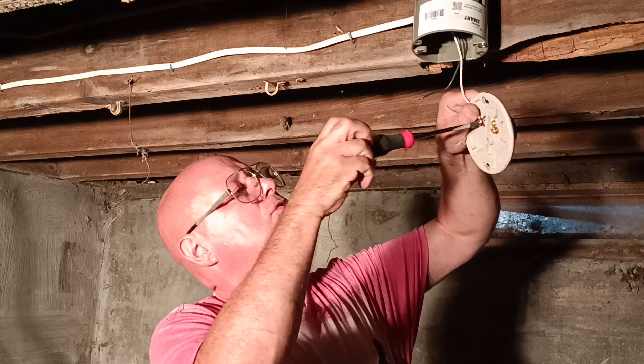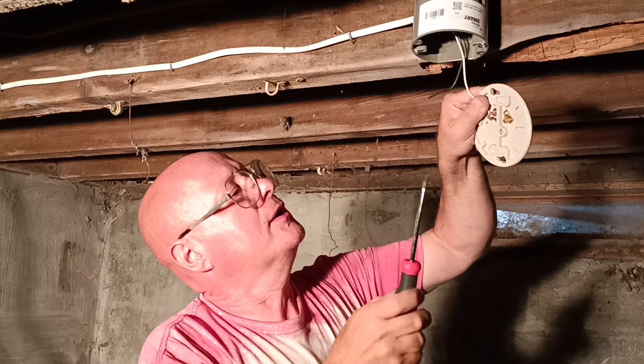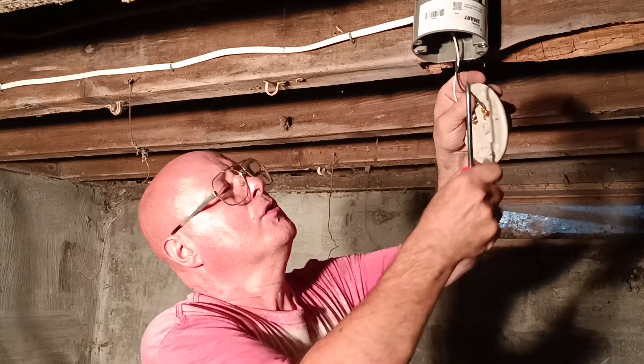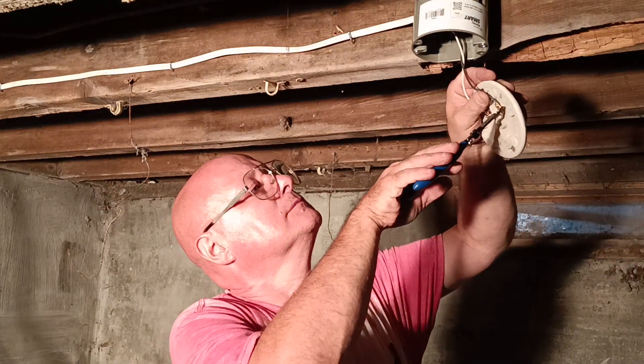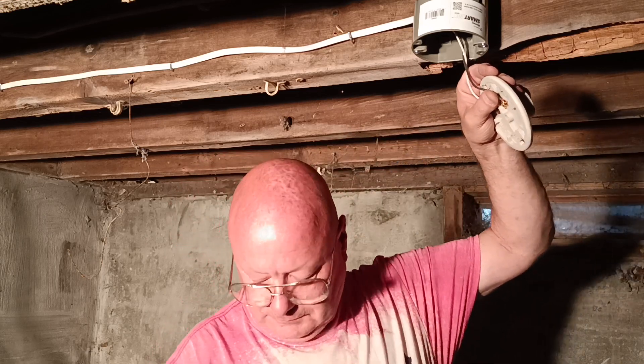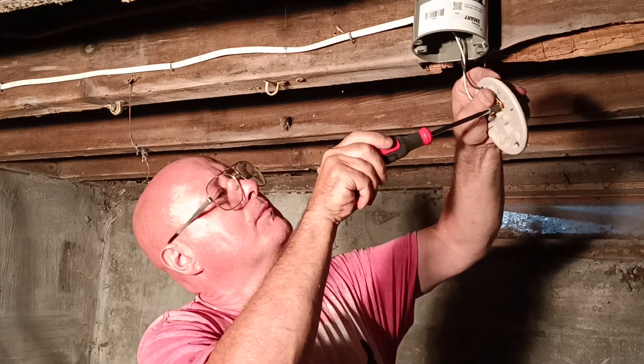White goes on the silver colored screw. Black goes on the brass colored screw. I'm a wire running fool, ain't I? Yeah, I did a good job running them.